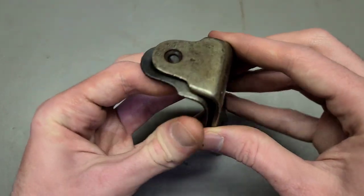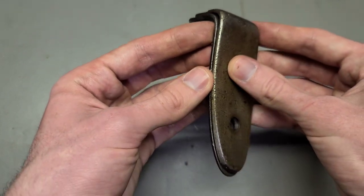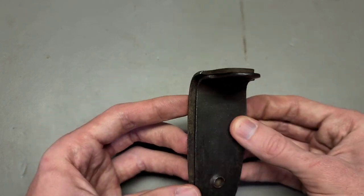What we can do is take this one and put it in here, line up this side, and we can see — oh yeah, there's definitely a difference there.